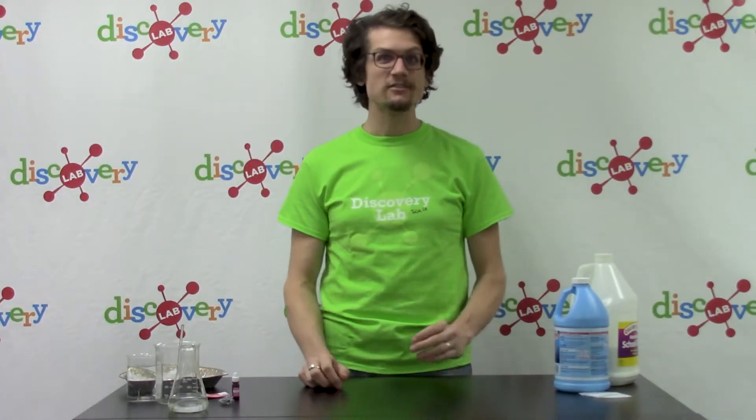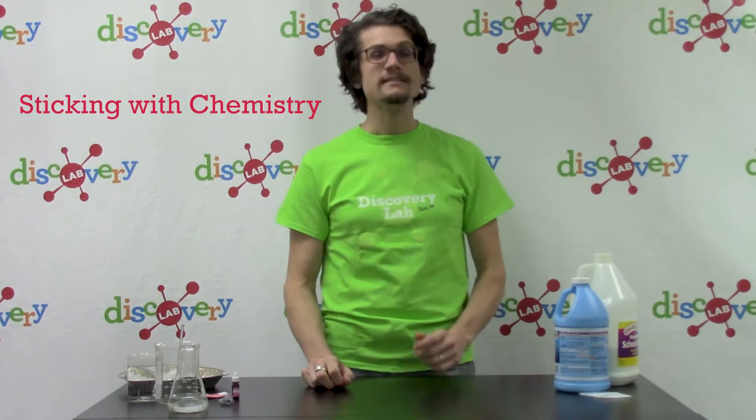Hey guys, Dusty from Discovery Lab in Tulsa, Oklahoma here for Discover at Home, a series of experiments and projects that can be done at your home with a caregiver or adult. Our experiments today are in celebration of National Chemistry Week and their theme, Sticking with Chemistry.